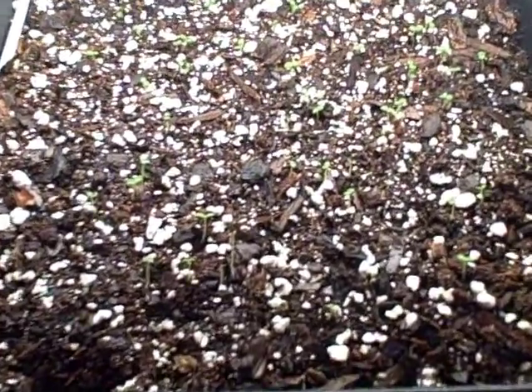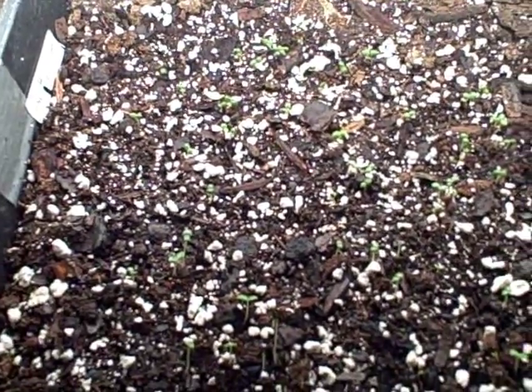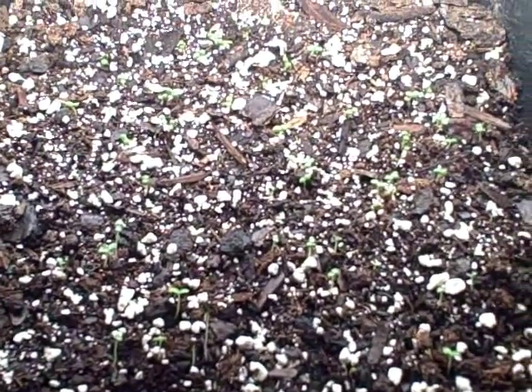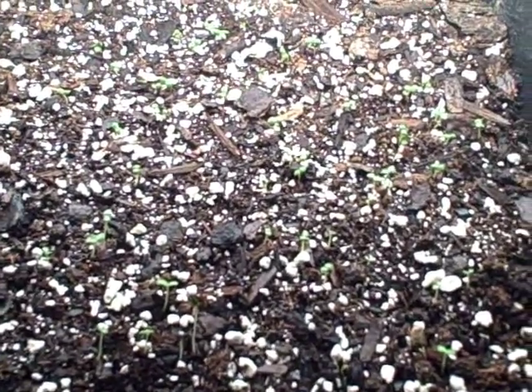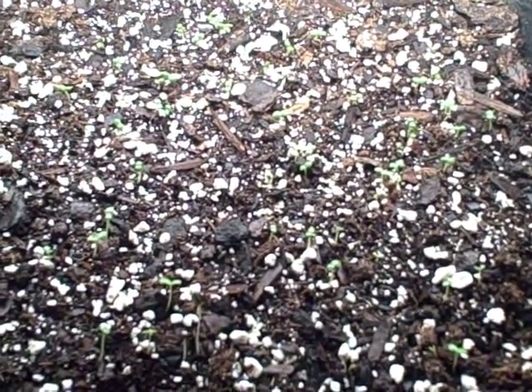Today's April 12th and I planted these on April 4th. Germination is pretty good on these rosemary — just want to give you an update. They germinated really well: light for germination, no heat, and I put plastic over the tray until the seeds came up. Very happy with it once again.